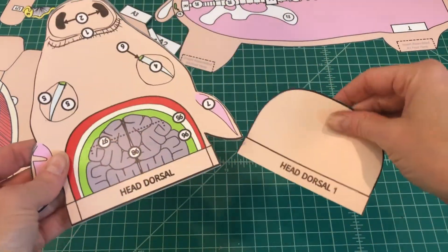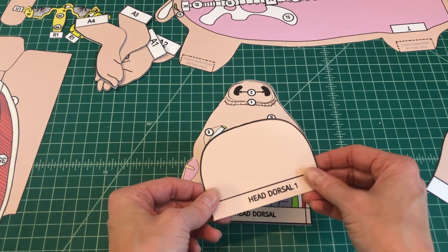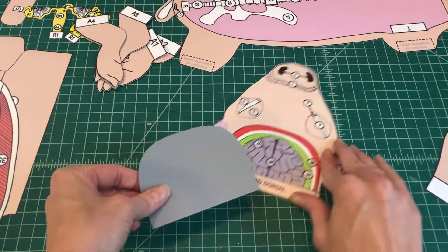When applied properly, you should be able to see the top of the head and the inside of the mouth. Number 3. Find the head dorsal 1. Apply glue to the back of tab head dorsal 1 and attach the brain flap by tab head dorsal 1 over head dorsal.